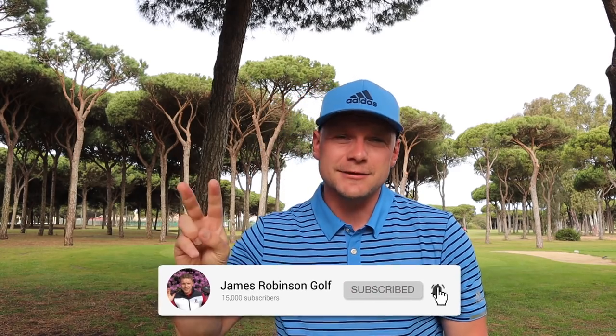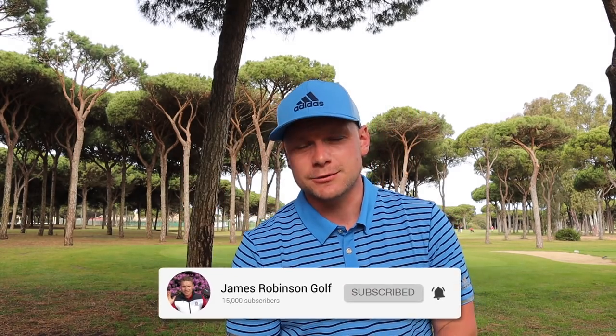Hi everyone, James Robinson here. If you're new to the channel and this is your first time watching my content, first of all welcome to the channel, but second of all please make sure you do consider hitting that subscribe button if you haven't already. Who here can relate to this scene right here?